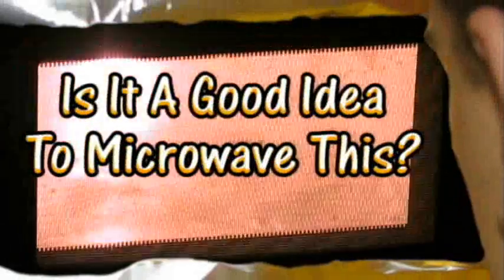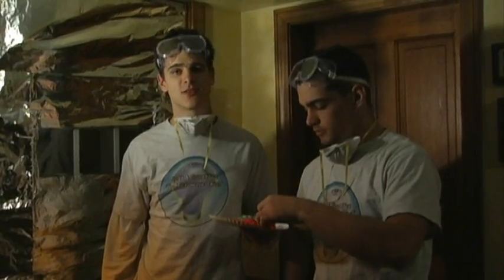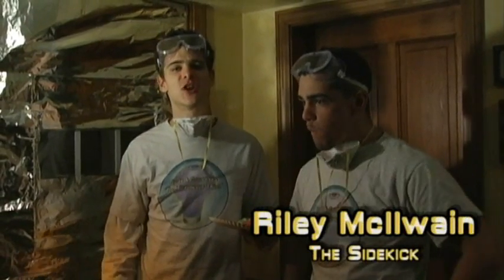Have a slice. That pizza looks awful. Is it a good idea to microwave this? Let's find out. Here at the Jory Karen Laboratory, safety is our number one concern, and that's why we hide behind this giant tinfoil shield. It's protecting our nuts, because nobody... What is in this pizza?